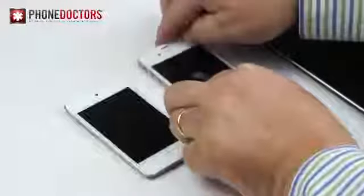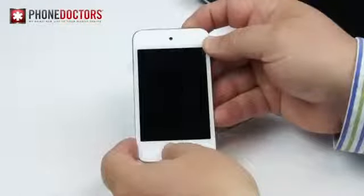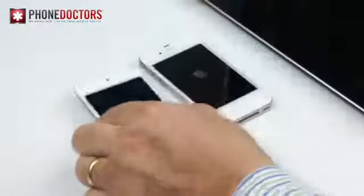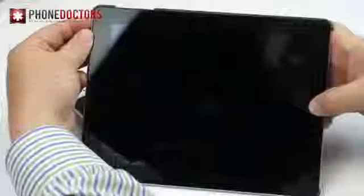These devices sometimes bug out, they freak out — they need a quick reset, like a slap on the back of the head to get back to normal. You know what I'm talking about. Don't worry, this trick will not erase any of your info — your info is safe.